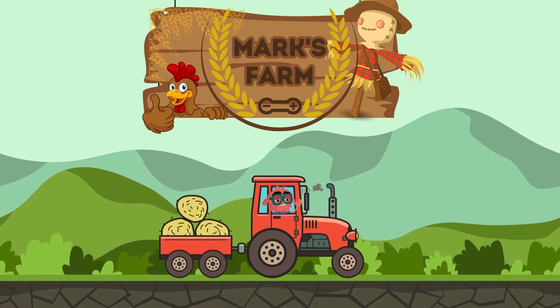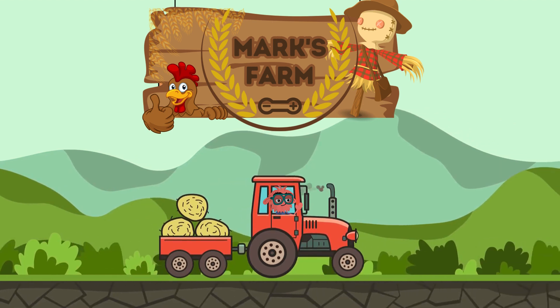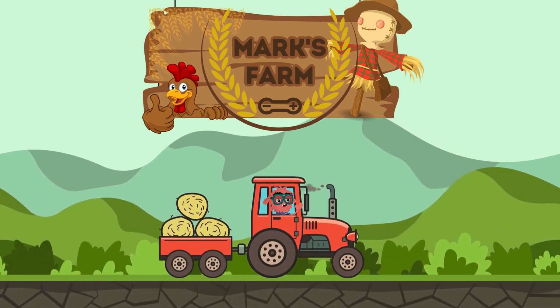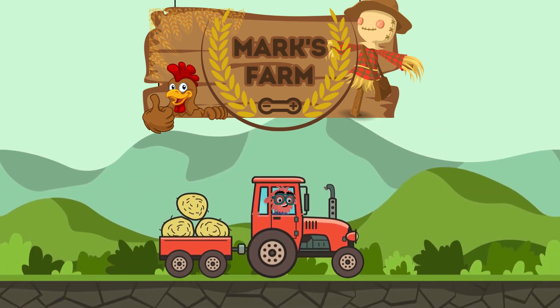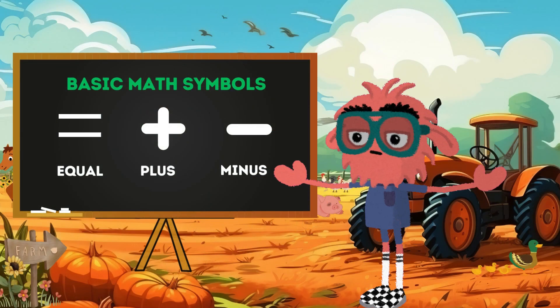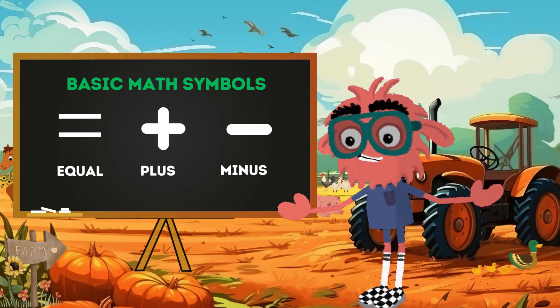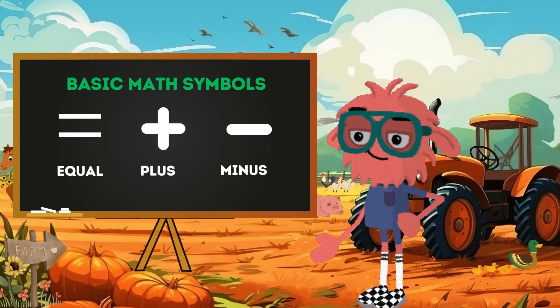Howdy, future farmers and math whizzes. Welcome to our math adventure down at the farm. I'm Mark, and today we're diving into the wonderful world of numbers with the help of some farm friends. Math is all around us, from the stars in the sky to the petals on a flower. It helps us measure, count, and understand the world better.